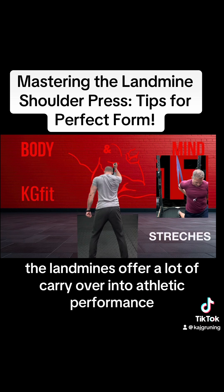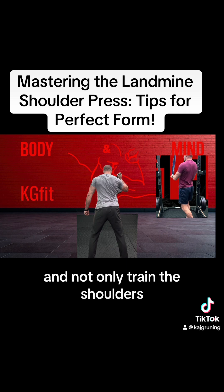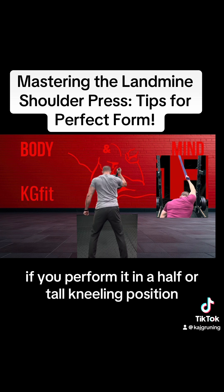The landmines offer a lot of carryover into athletic performance and not only train the shoulders but also the core, and even the glutes if you perform it in a half or tall kneeling position.